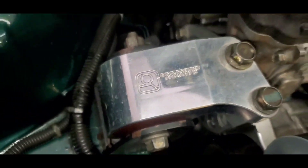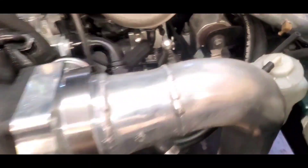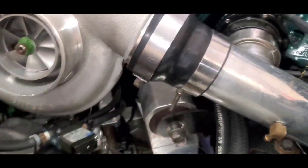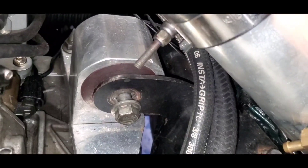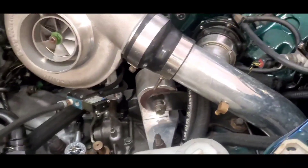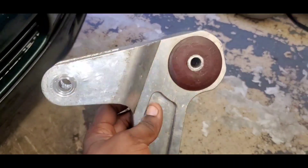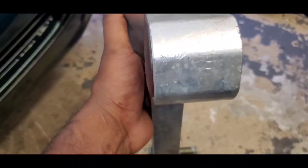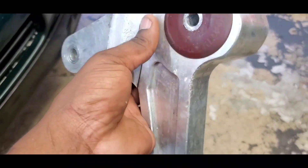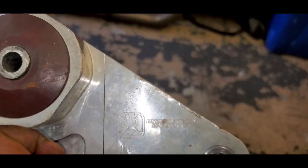There you go guys — I had these Innovative mounts for years, legit years. You can see I got the red inserts too. The back one I already have off with the bracket. So let me take off my turbo stuff and install these new mounts and brackets.